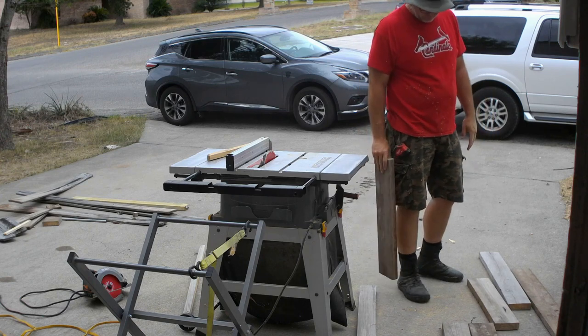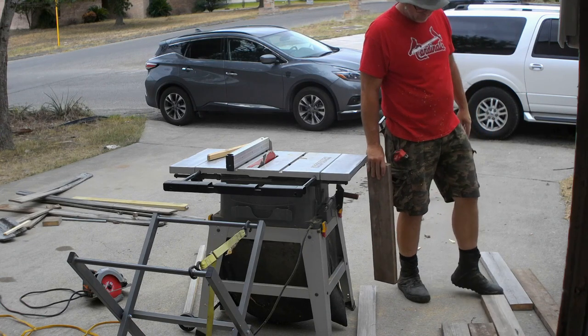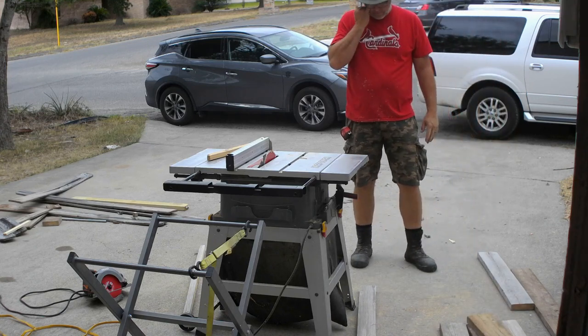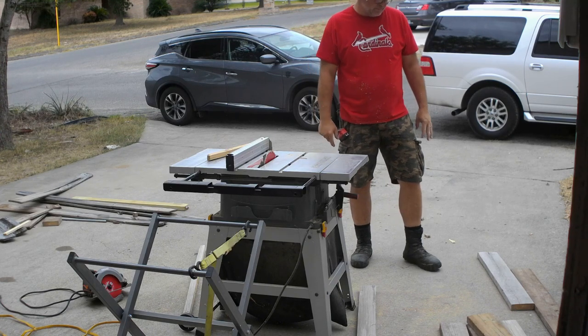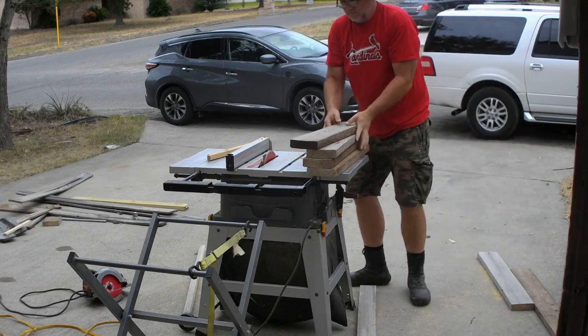For those who may not know, the common names for lumber aren't the actual dimensions. For example, a two by four is actually an inch and a half by three and a half inches, and the two by six I'm milling in the video is actually an inch and a half by five and a half inches. When you're making cuts on the table saw, make sure to put the straightest side against the fence so that your cuts are as straight as they can be.